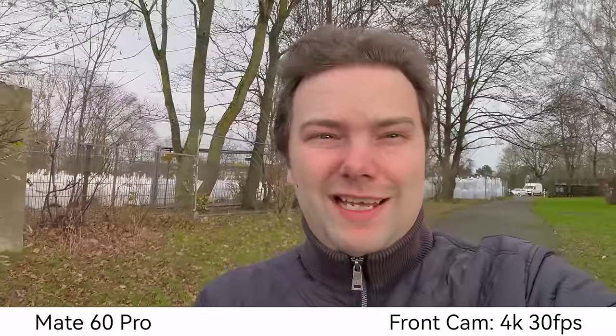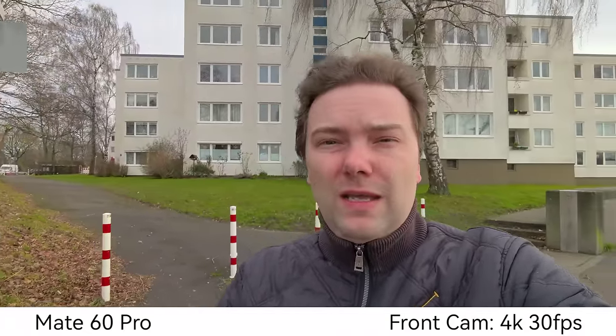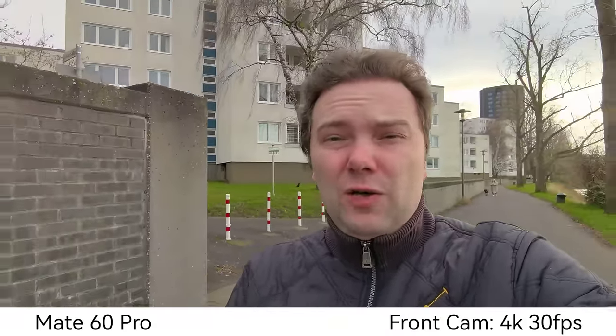Mate 60 Pro front-facing video — what do you think about this? 4K 30 frames per second recording, and we can zoom in one times or go to the ultra-wide angle as well. I like the 0.8 times especially — it's useful for vlogging. The only thing missing is front-facing autofocus; otherwise this would be ideal for vlogging.